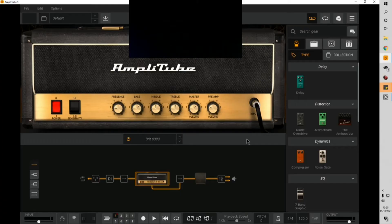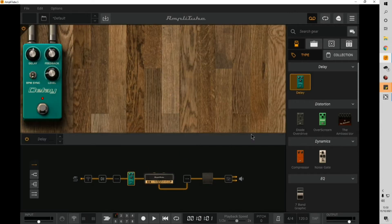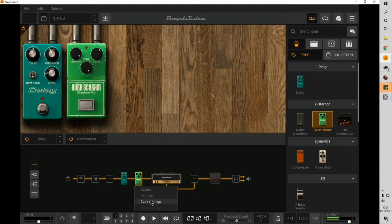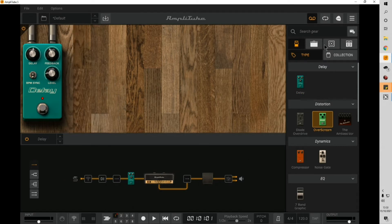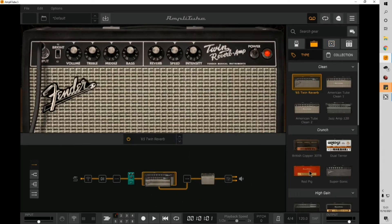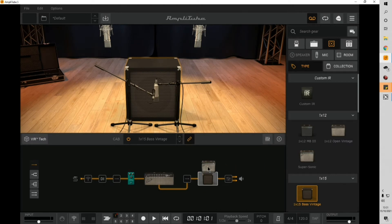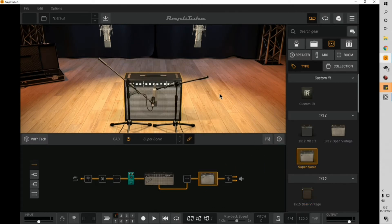On first launch you'll clearly see a Marshall amp. There's a section for various pedals, and the most important part is the signal chain. You've also got various amps to choose from, as well as various different speakers, and you can just drag and drop them into the signal chain as needed.